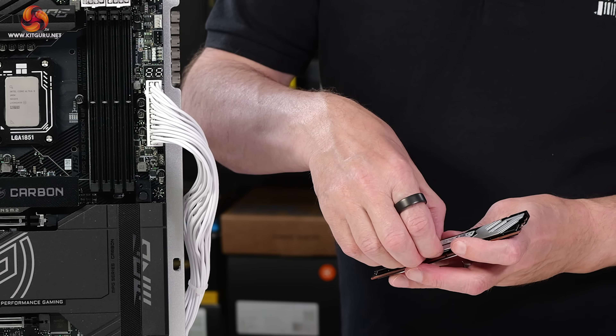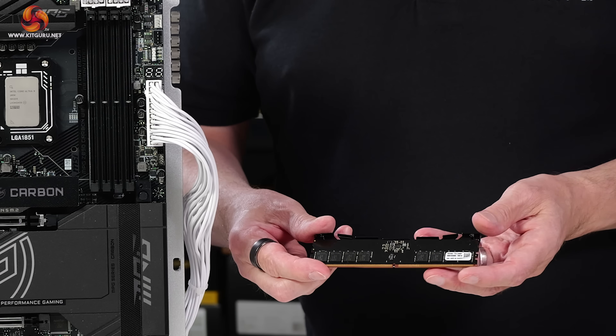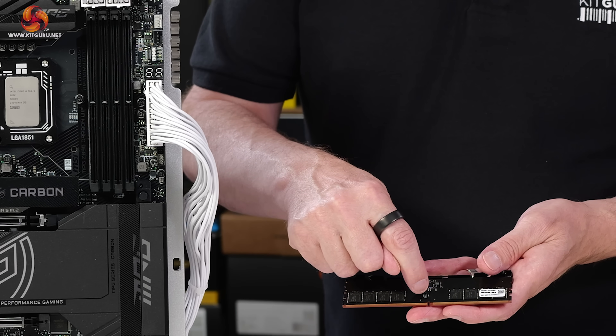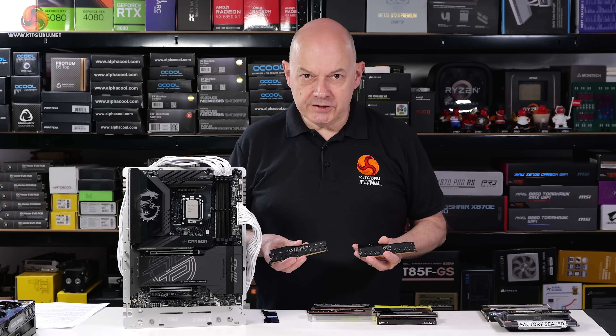When I take one of these modules of memory and remove the heat spreader, that is the magic piece of hardware. I'll show you a close-up of the magic part.